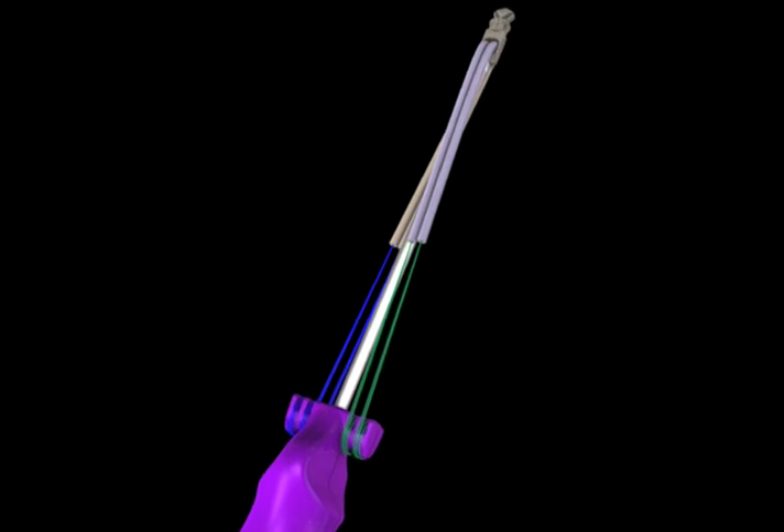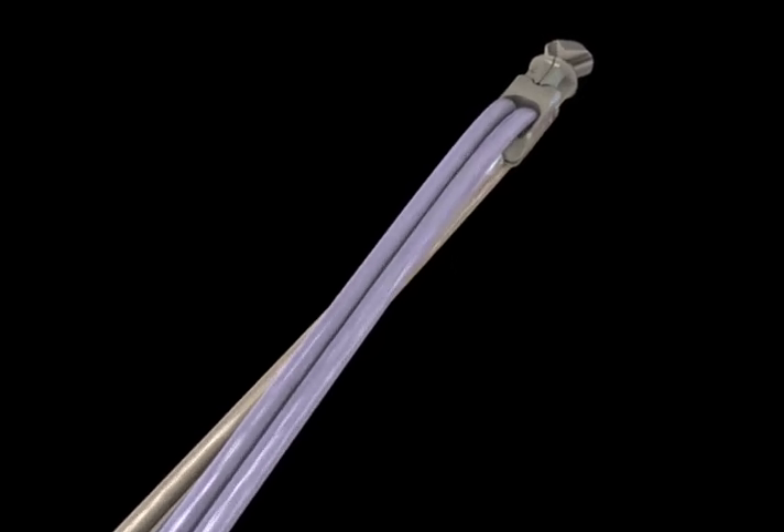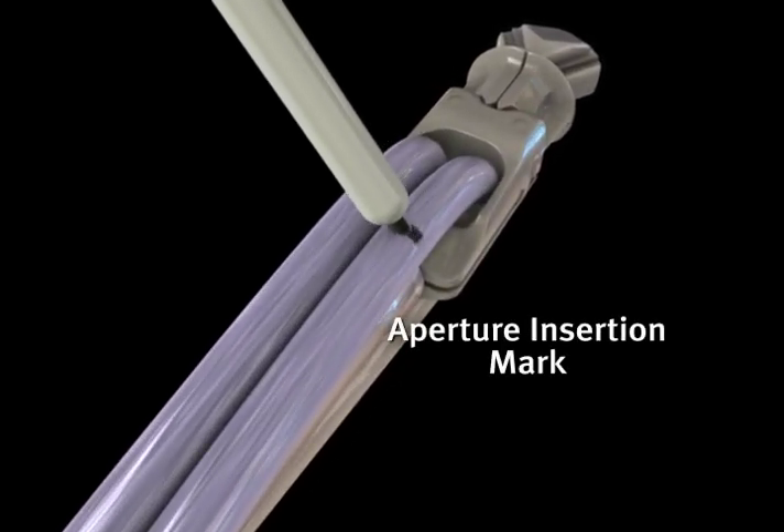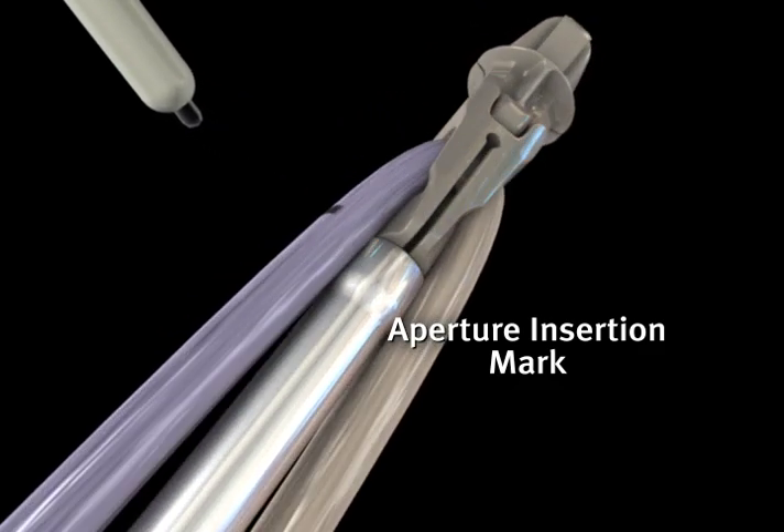The tendon bundles are then marked at the inferior edge of the implant, serving as a depth indicator when inserting the implant into the femoral socket.